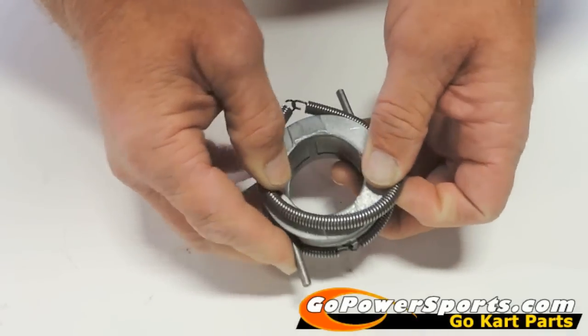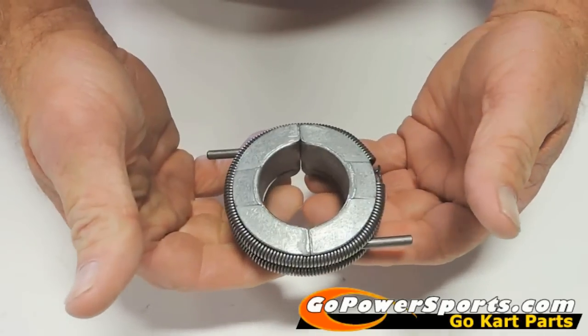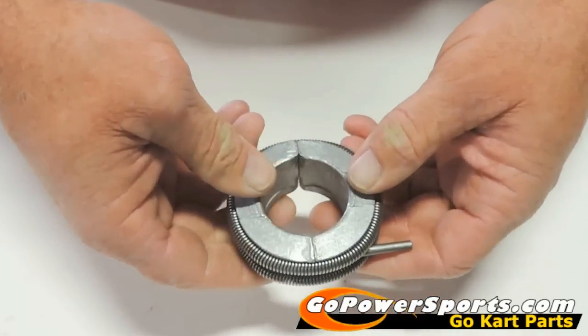Now let me reshow you how hard it is to pull this weight assembly apart with a good set of springs — it's very difficult to pull it apart.